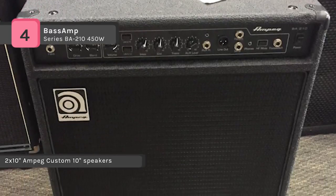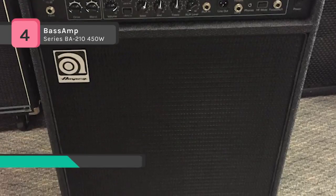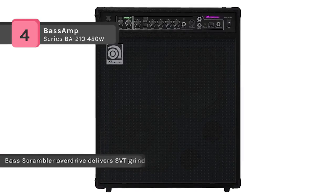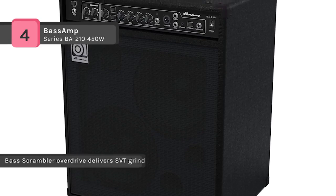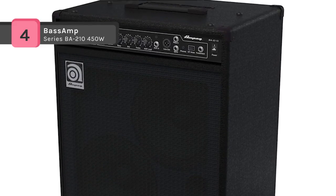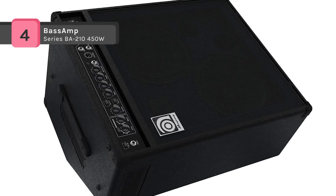Front-facing controls make adjustments quick and easy in both the upright and wedge position. The BA series amps feature perfectly matched Ampeg custom speakers explicitly designed to get the most out of your BA combo, delivering classic Ampeg tone at volume levels perfect for keeping up with a full band. The BA-210 is the ultimate stage-ready, powerful 2x10-inch combo.